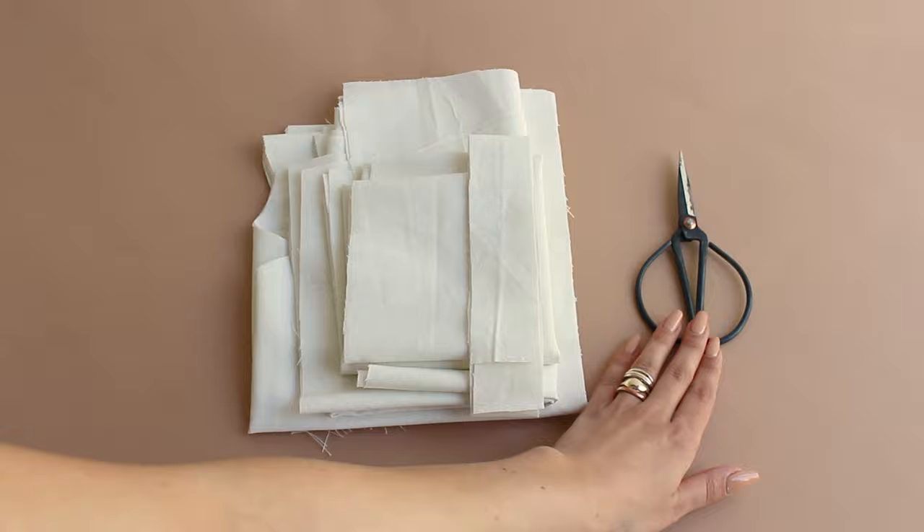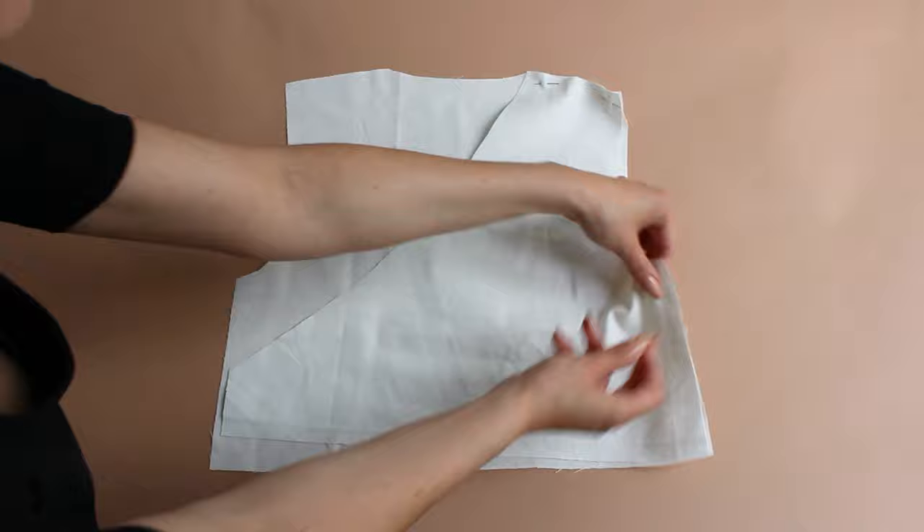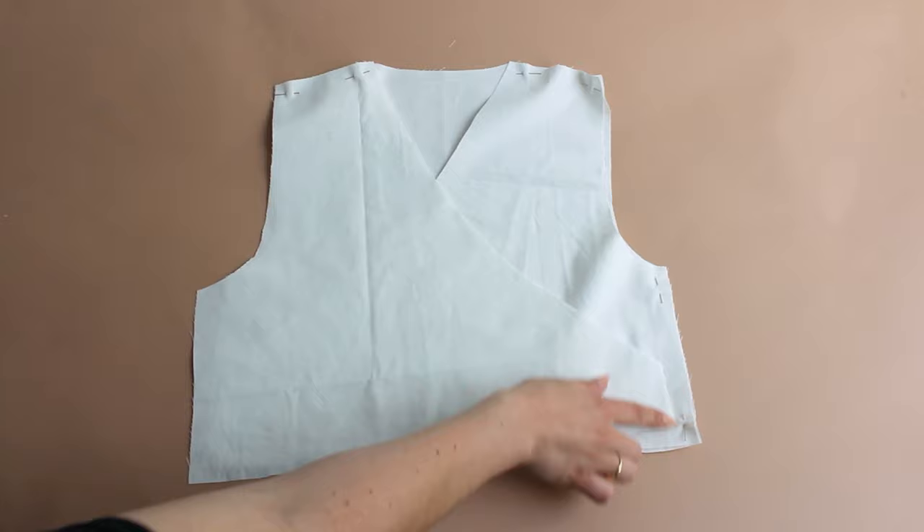As the first step, pin front panels to the back panel, leaving out the left side. Then stitch and overlock shoulders and right side, but overlock the left side pieces separately.